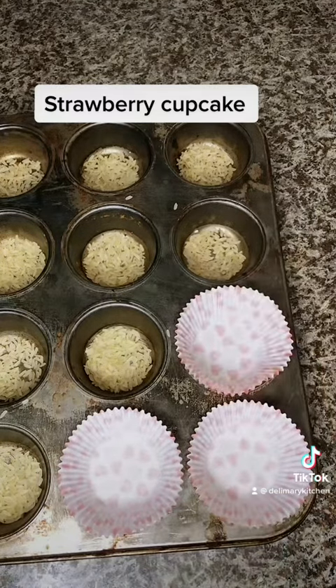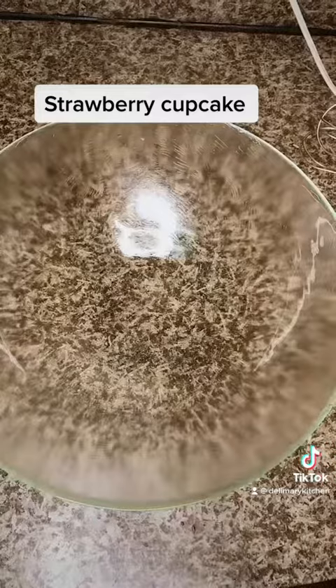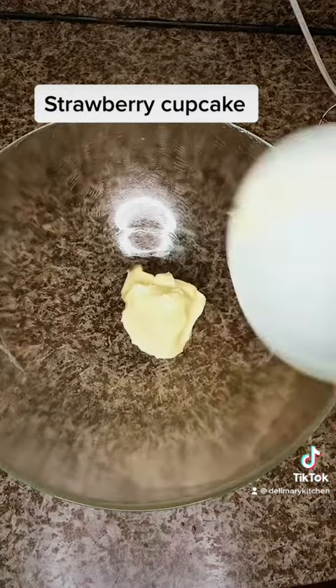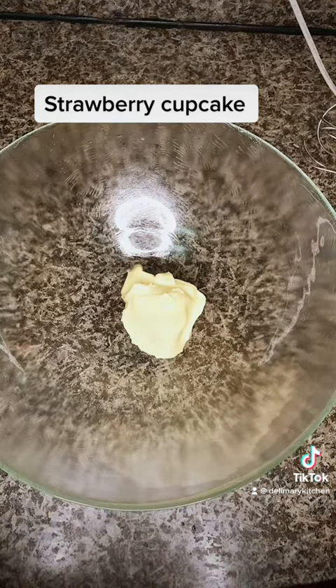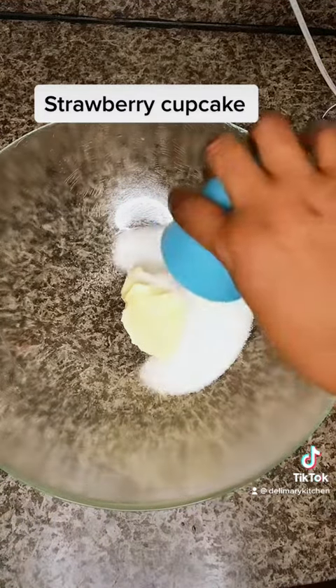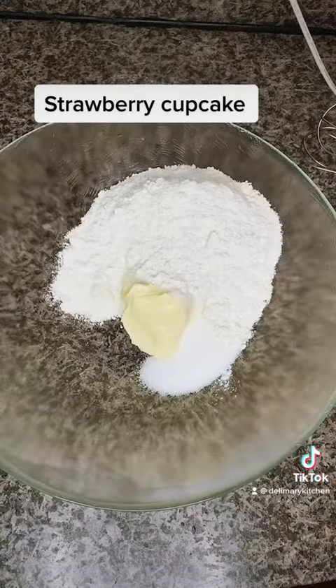paper to get burnt. After doing that, I am going to add 125 grams of butter in a bowl, then I'm going to add 150 grams of white sugar, then I'm going to add 225